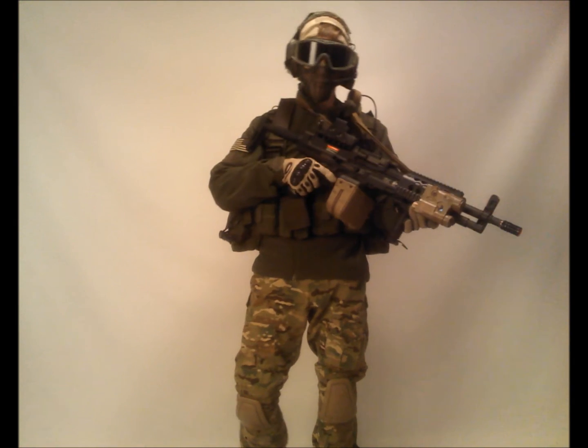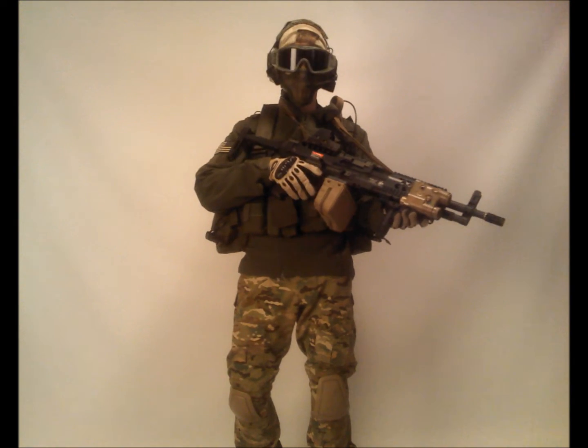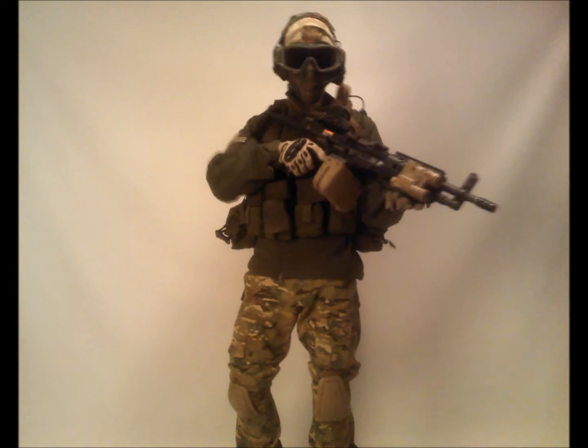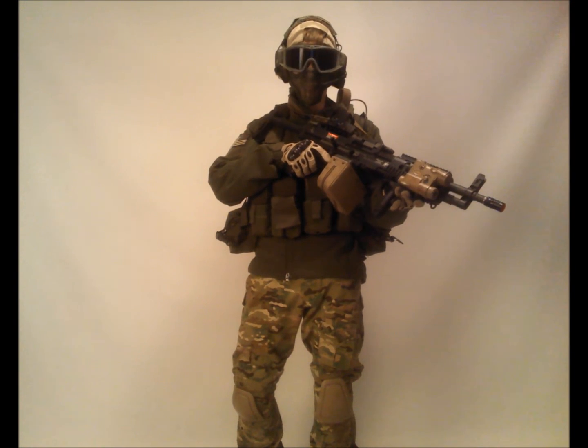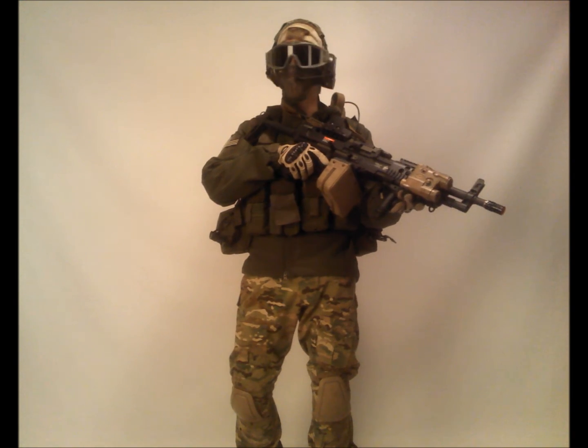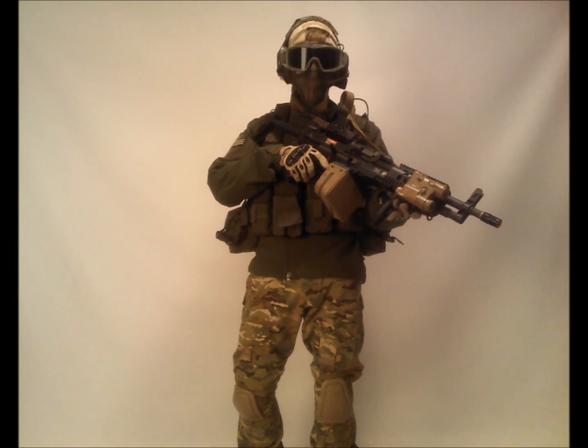That's my support gunner loadout. Hopefully you guys enjoyed it. Some of my gear can be swapped in and out, but this is just my general lightweight support gunner loadout. Hopefully you guys enjoyed it — comment on the video, like it, and subscribe to my channel. Thanks for watching, guys.